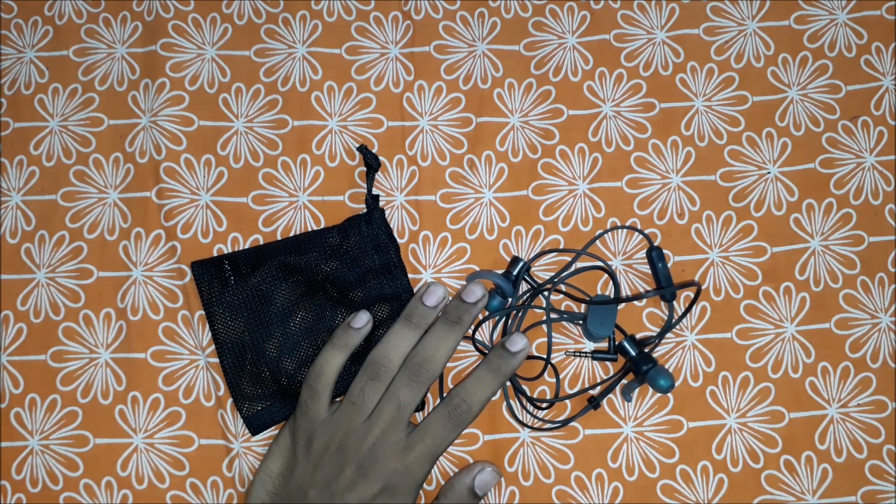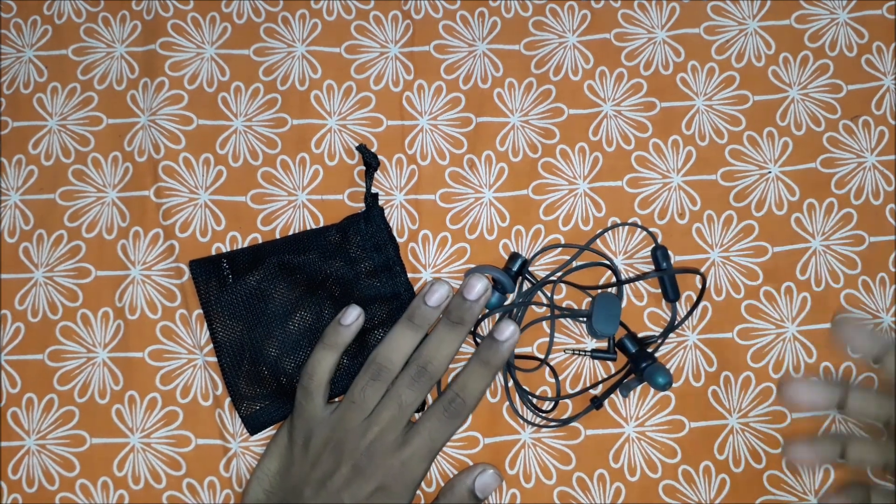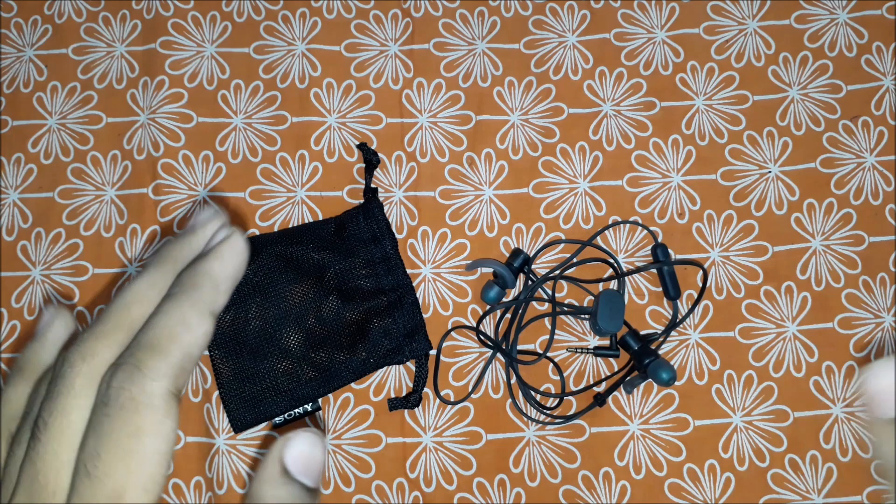The third pro in my opinion is the sound quality and bass quality. The sound and bass quality is amazing in this Sony MDR XB510AS.